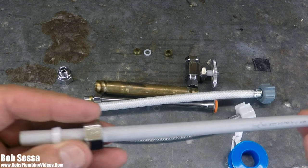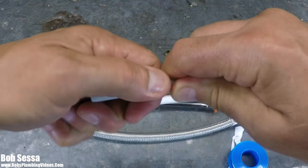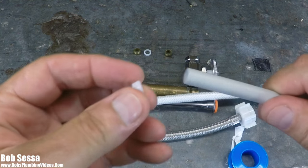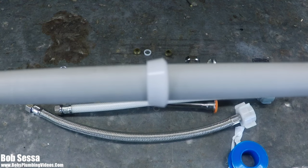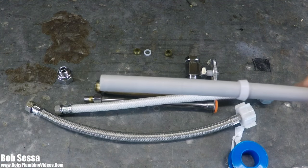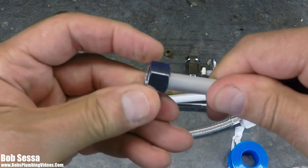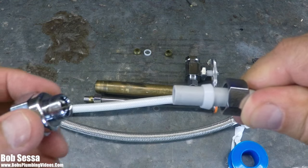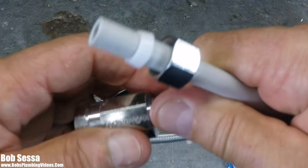So this is PEX tubing, and when you buy these things they come — or they should come — with a plastic ferrule. Usually it's already on there with a tag. That's what you're supposed to use with a PEX supply tube: a plastic ferrule. You put your nut on here, followed by a plastic ferrule, and then into your adapter or into your valve.